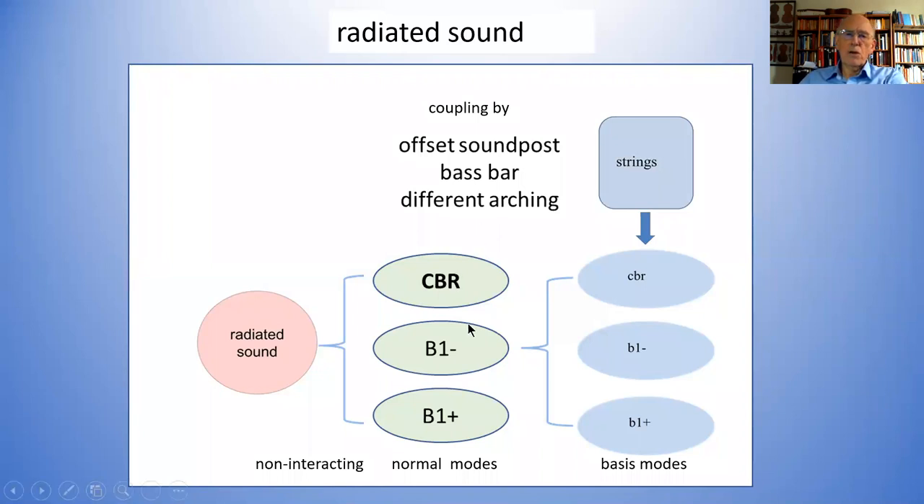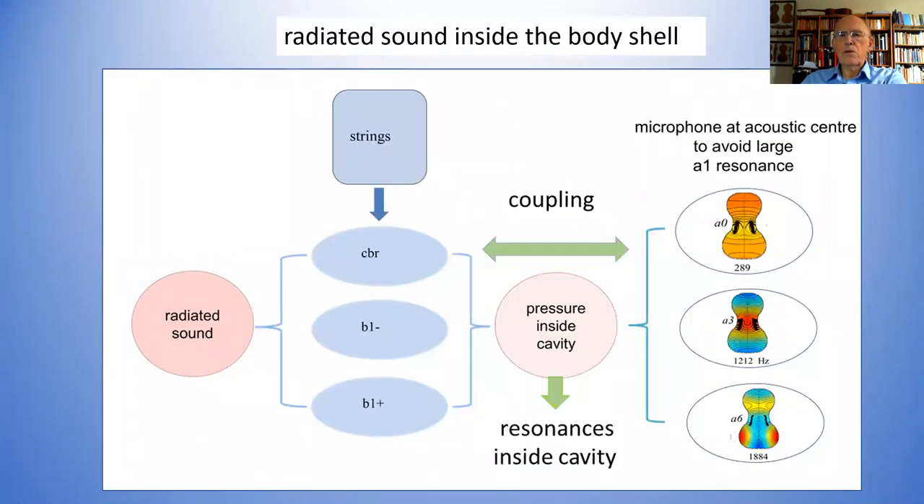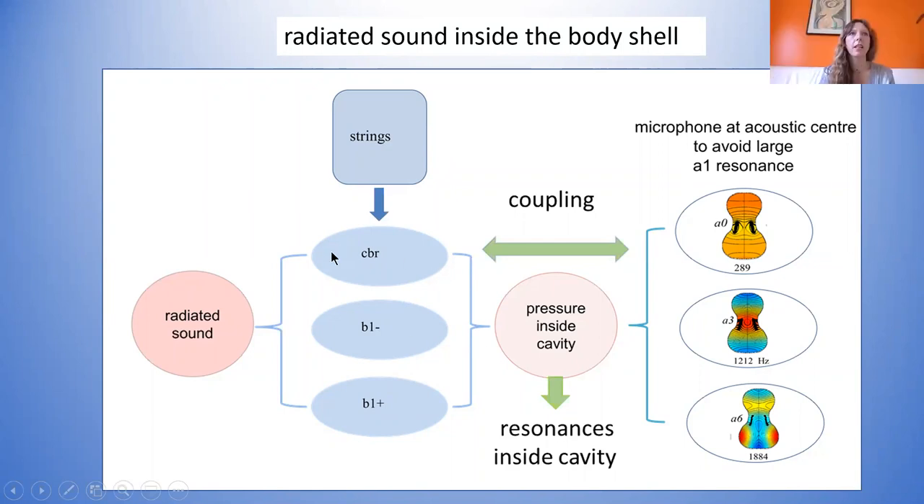It's the combined radiation — mostly from this breathing mode — that goes out as radiated sound. That's our understanding these days of what makes the radiated sound. Now I'm going to go across to what actually happens when you consider what's inside the violin itself. An audience member asks about the difference between normal and basis modes.